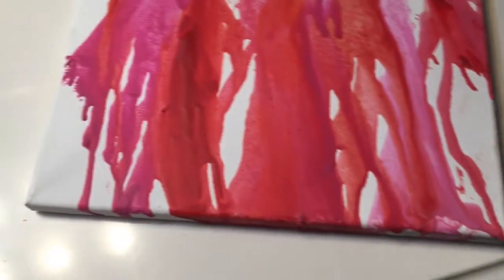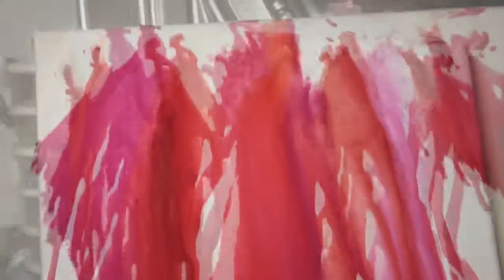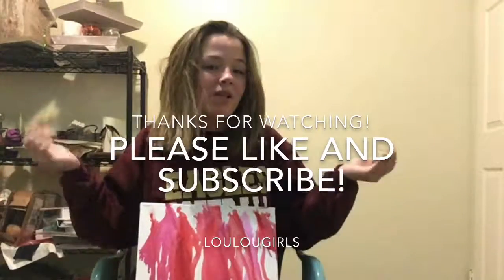Now I'm taking off the tape, and there it is. Make sure you let it sit for a second before you take off the tape because it gets kind of hot. Thanks for watching guys, I hope you enjoyed. Please do like and subscribe for more videos.